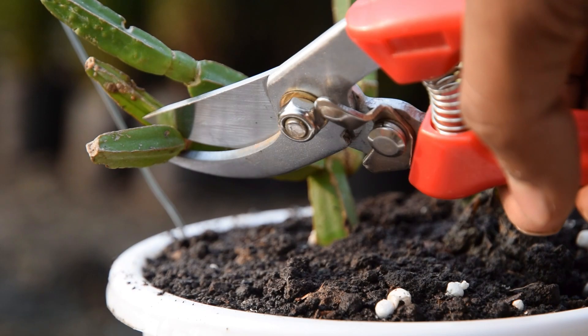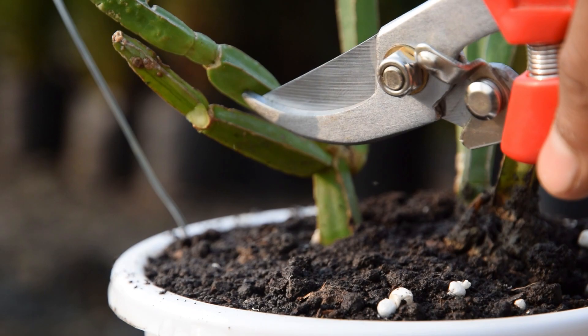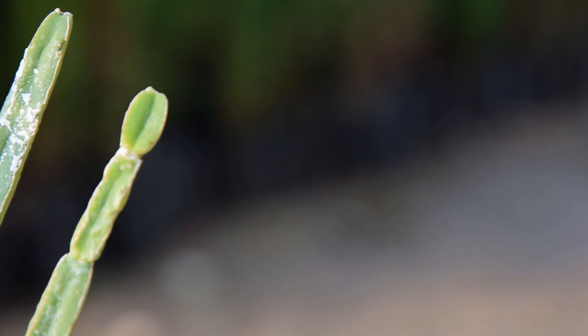Pruning: Pruning the stems will promote the growth of numerous side branches that will make the plant appear fuller and lush. The period between late winter and summer is good for pruning and allows the plant to regrow actively.